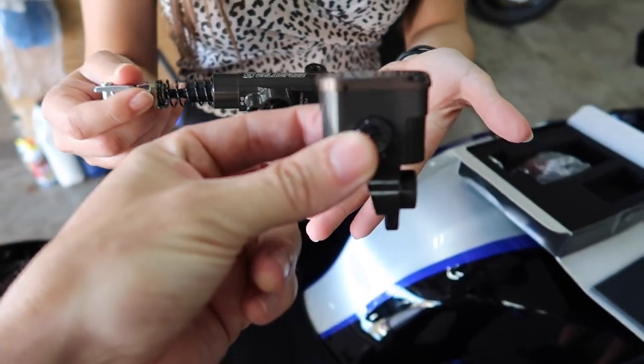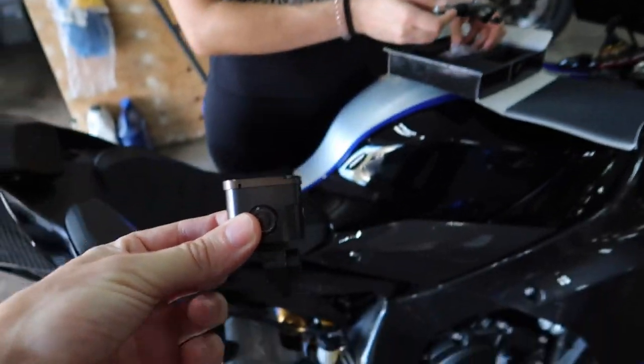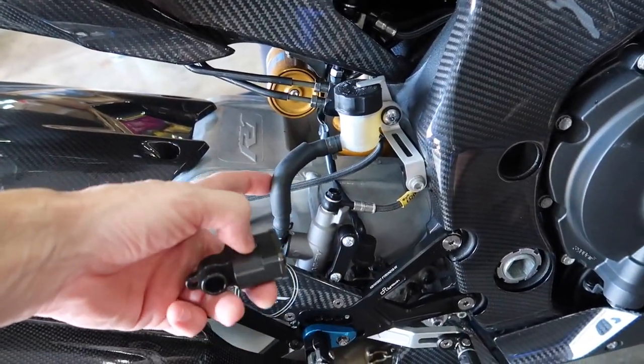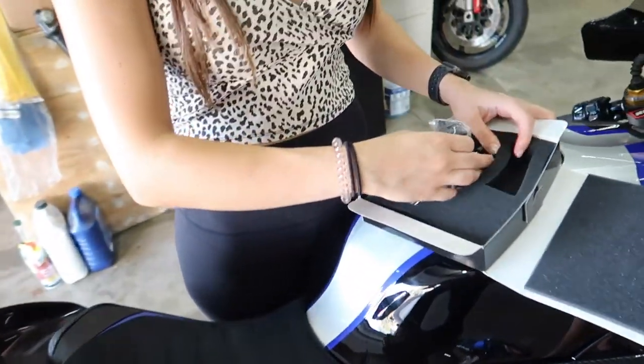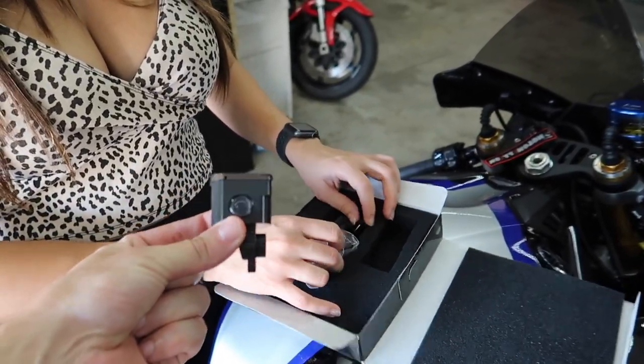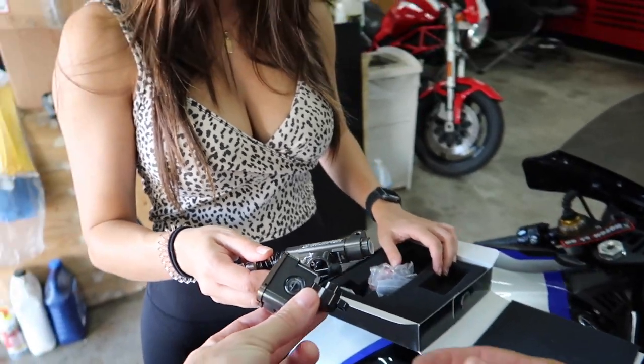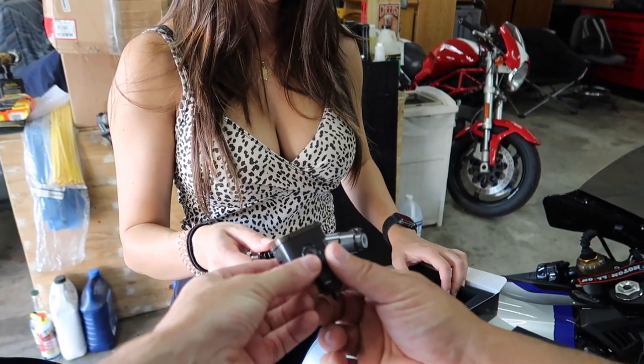The cool thing about this reservoir is, unlike a standard rear brake master to reservoir where you have hosing that looks cheap and annoying, this reservoir actually connects right to the rear brake master. This piece is going to pull out and this reservoir is going to go in. Do you want to show them roughly how that's going to look, Dotto?